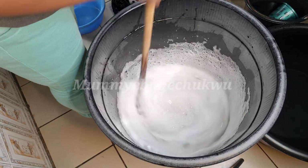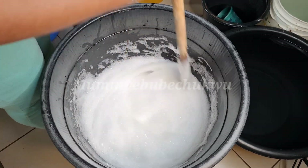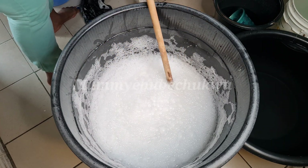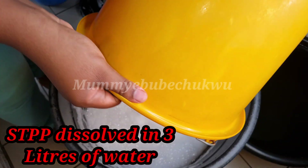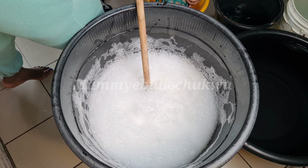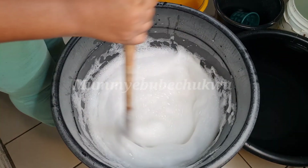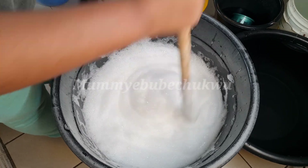Before I supply it to the client, I'm going to add a good quantity of water. If you are making soap for selling, you cannot make it too thick because you will run at a loss. As you can see, the foaming has really increased. The next step is to add the STPP which we soaked earlier. Some particles are still remaining, but just pour it into the soap and stir — it will dissolve immediately because you already have caustic soda in the soap. Stir for 10 to 15 minutes.